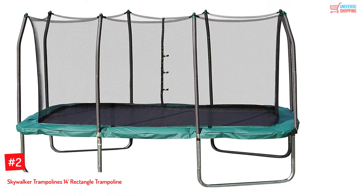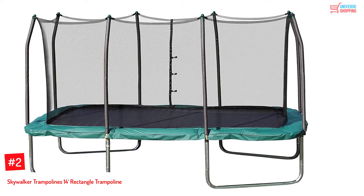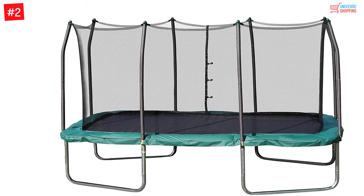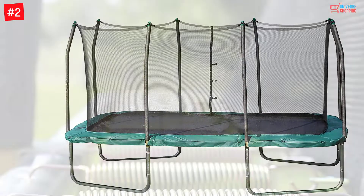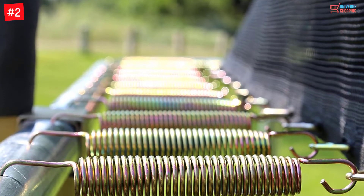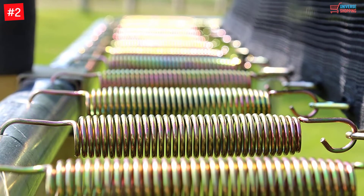Number 2: Skywalker Trampolines 14-feet rectangle trampoline. Make your youthful stage memorable with this trampoline. It provides a great bounce, making it ideal compared to other shapes. It is finished with springs, so you can enjoy your takeoffs and landings on the mat.